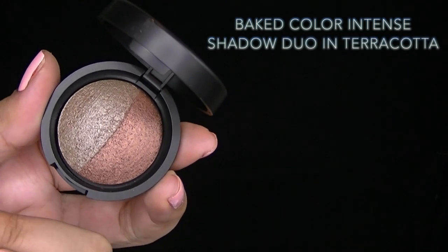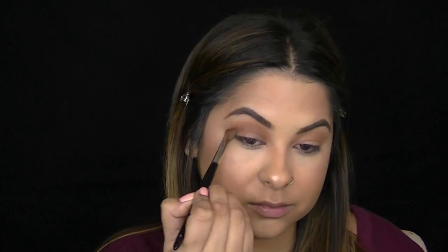I'm using the Baked Color Intense Shadow Duo from the collection and taking the color Terracotta with an angled eyeshadow brush, sweeping this across my crease for a shimmery color.